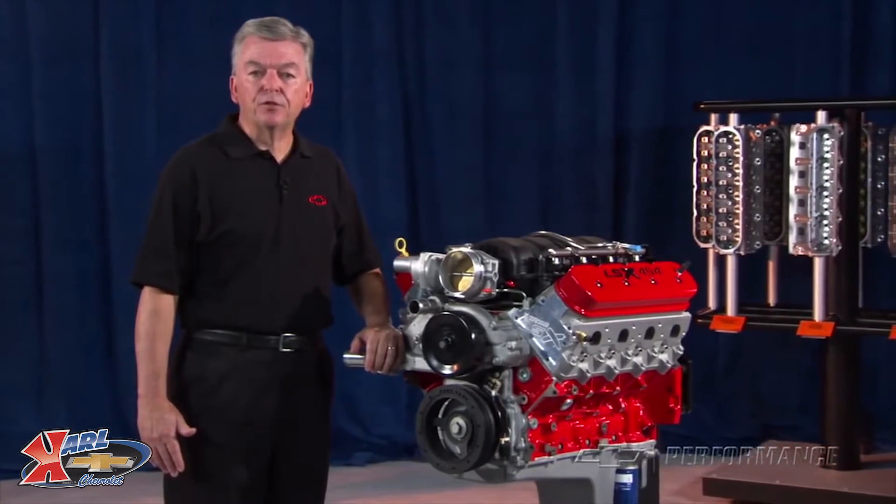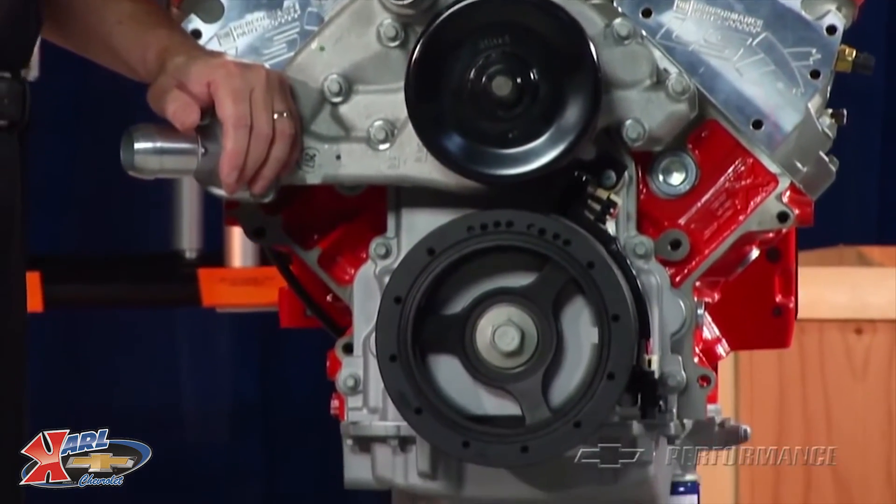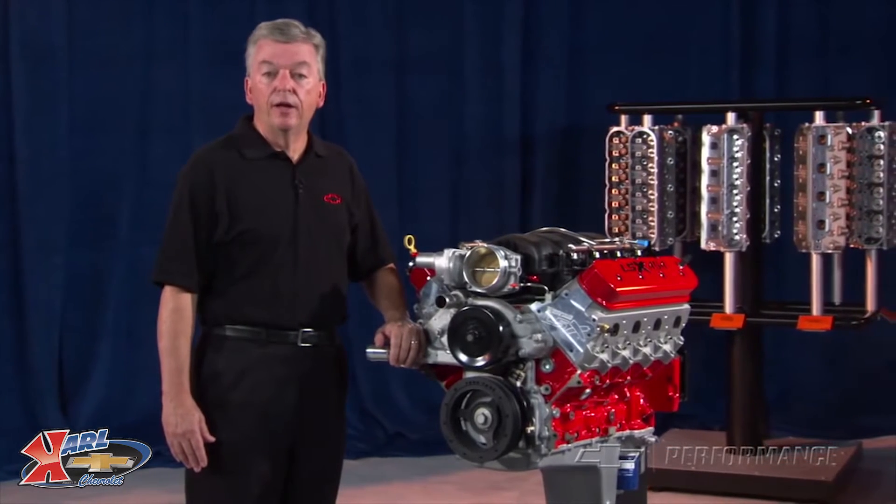600 foot-pounds of torque at 4800 RPM. With EFI, the numbers are around 580 horsepower, still holding 600 foot-pounds of torque. Very impressive.